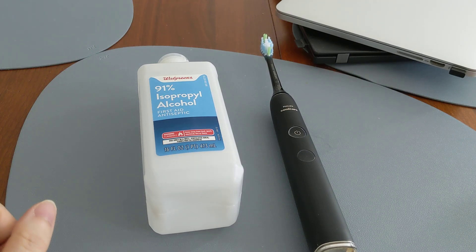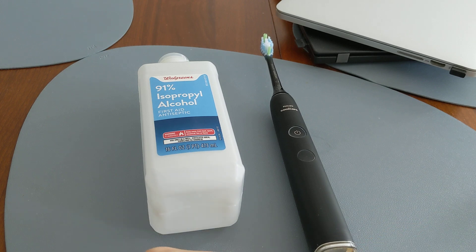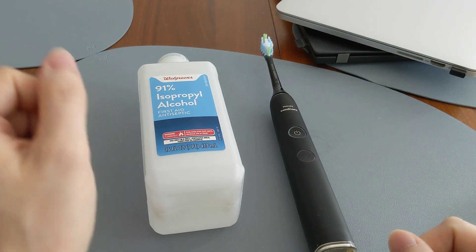The question is: can you brush your teeth with rubbing alcohol? The answer is no, you should not do that. The directions on the label say you shouldn't, and it's also very impractical to do so, which we'll demonstrate.